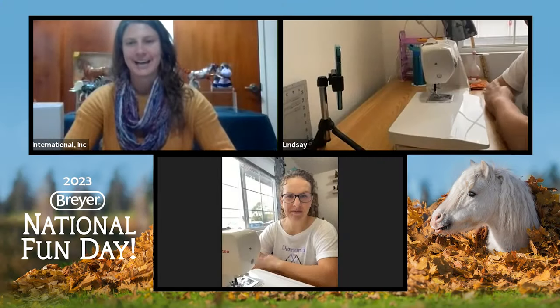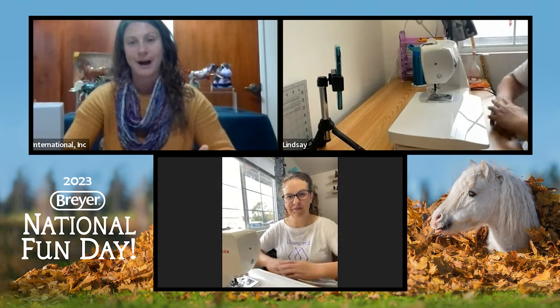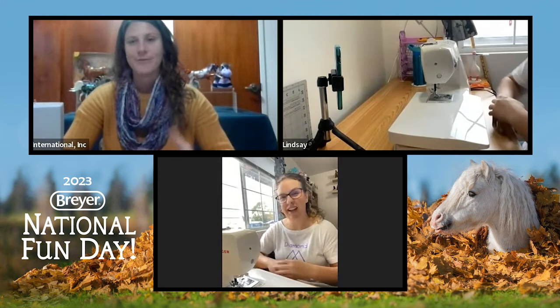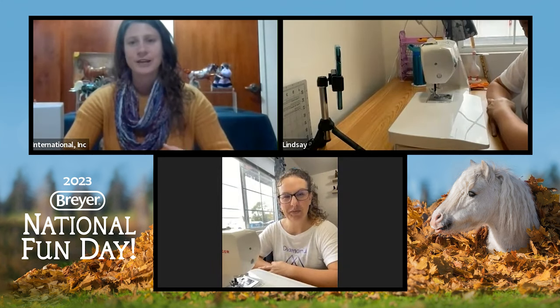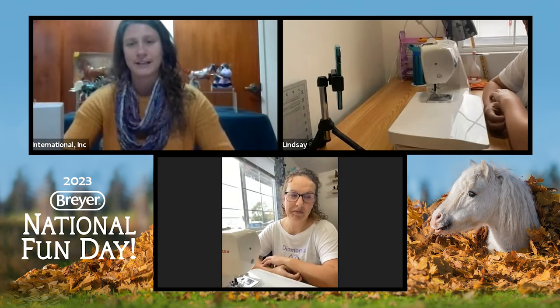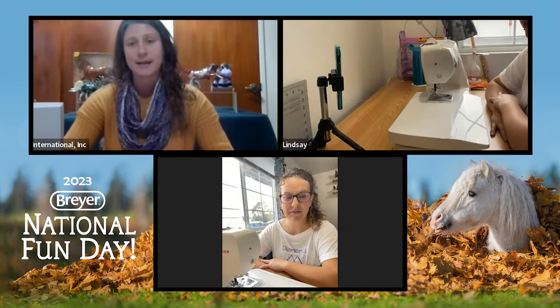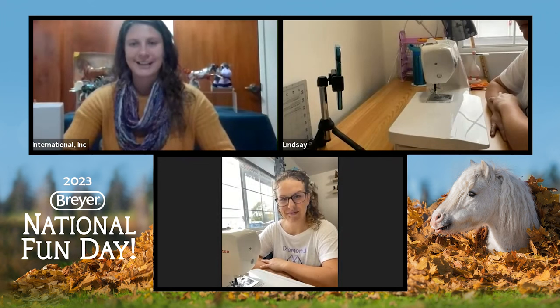We are with Lindsay Diamond of Diamond Fabrics and Fibers, and she is going to show us how to make her pony pockets. Many of you are familiar with these — you can transport them to shows or when you're moving. They're really cute little cotton pouches you put your horses in. Today, Lindsay's going to show us how to make a stablemate size scale.